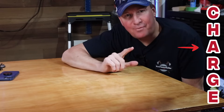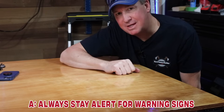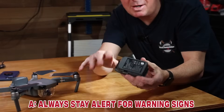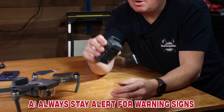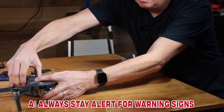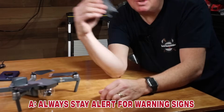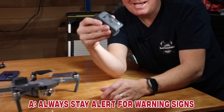Letter A is to 'always stay alert for warning signs.' Check your batteries regularly for any punctures or swelling. I had a personal experience with battery swelling on this drone — the second battery started to swell up and wouldn't click in properly because the swelling never went down. I didn't initially realize it was a problem and was flying it near my house with the fully charged swollen battery, and it dropped mid-flight, forcing an emergency landing on the side of the road.